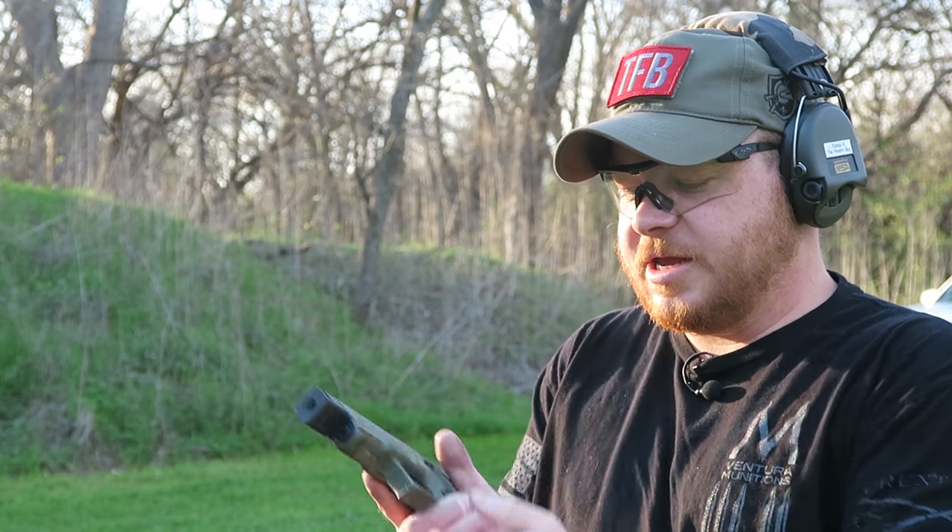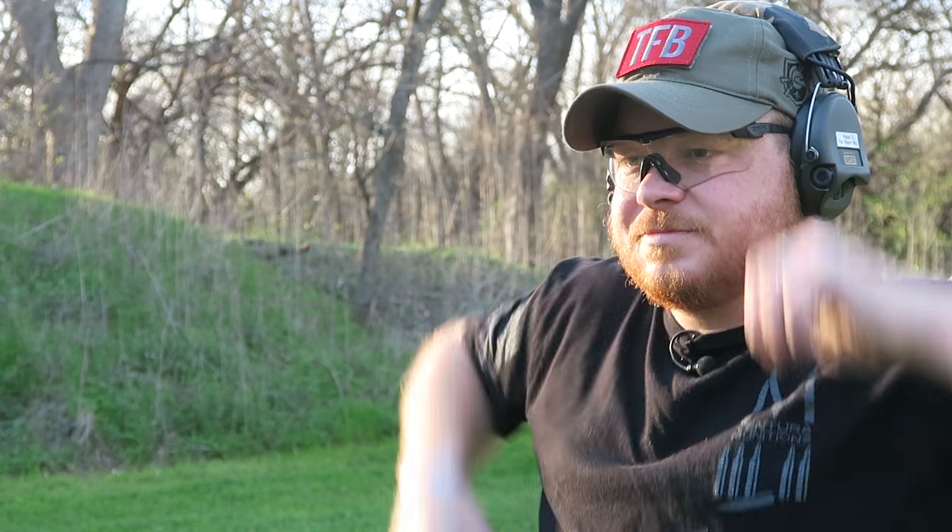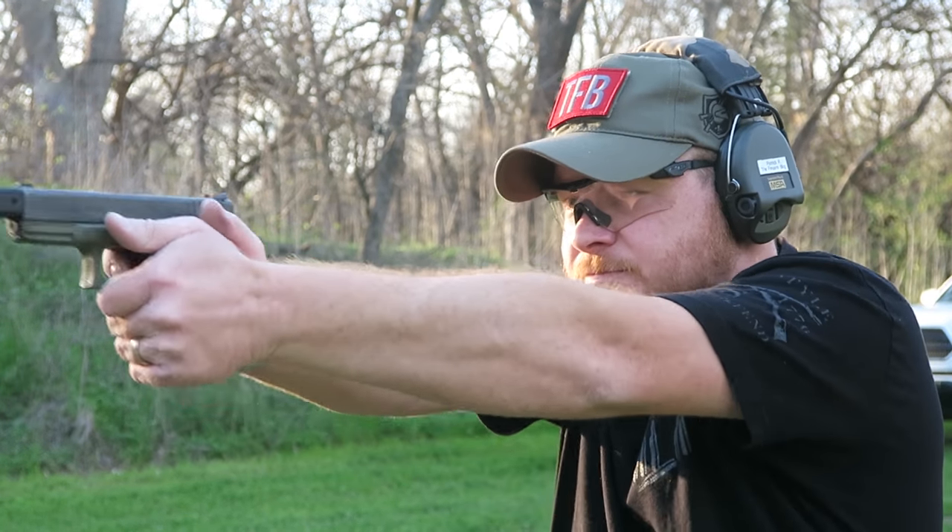Now it's time for the 124 grain Atomic ammo moving at 1300 feet per second. Let's get that loaded up and give it a shot. Hey, 2.47! So again, a definite improvement.